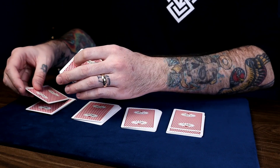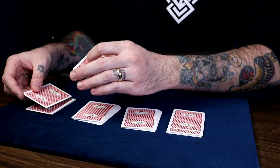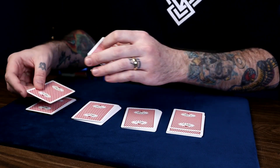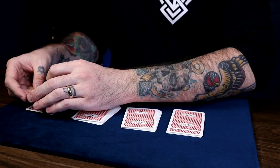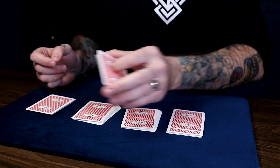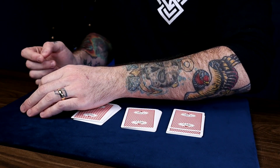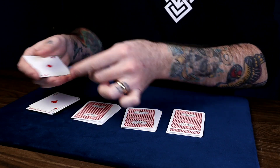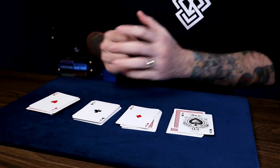When you get to the last one, when you put it under, your hand wants to naturally come — this hand will just come to meet it instead of bringing it up. When it comes down to meet it, all you're going to do is drop off all those cards below the break on top of this packet as you come to raise everything like this. Say, 'Look, we have an Ace, another Ace, another Ace, and the last Ace.'